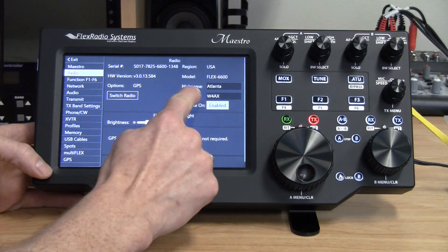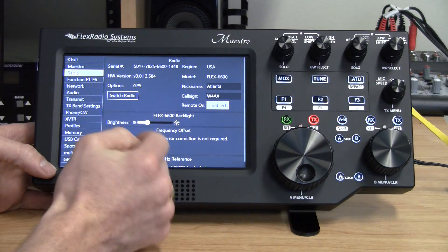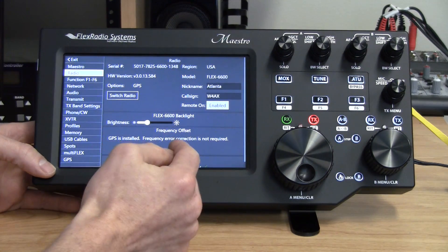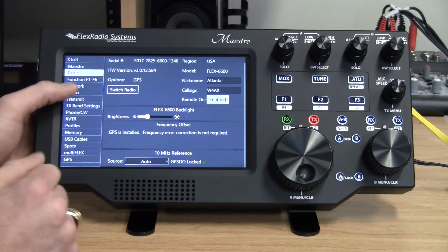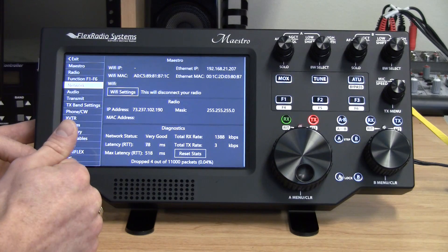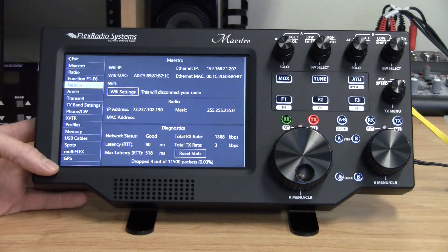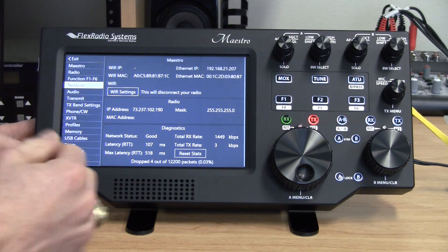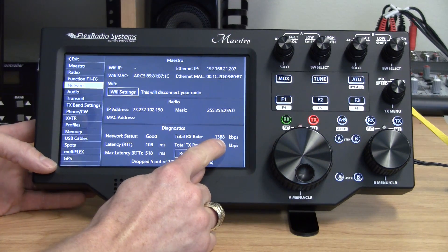In the Radio menu you can see the radio's nickname — Atlanta — along with the serial number, the model number, and you can enter your call sign. Another thing worth mentioning is network usage. Typical operation running at full bandwidth, with full refresh rate on the panadapter and waterfall, runs at under 1.5 megabits per second, which is very reasonable.